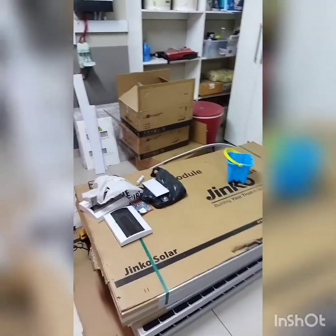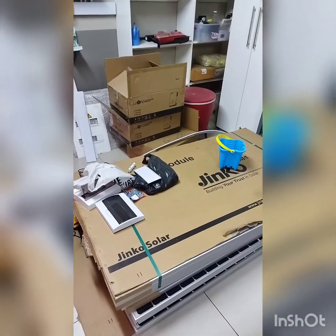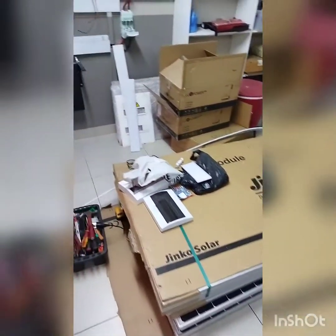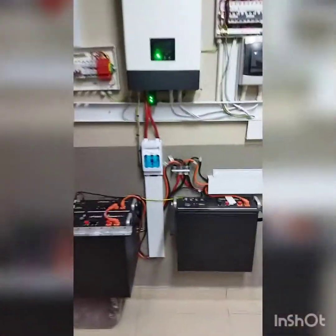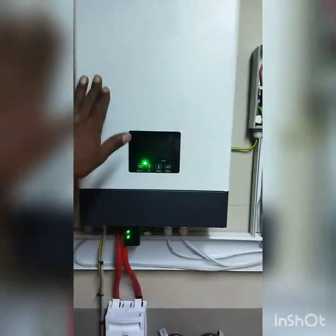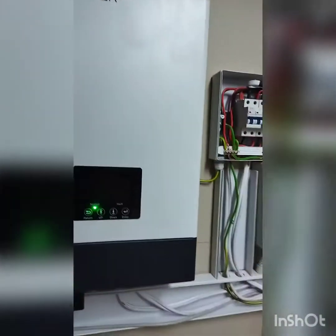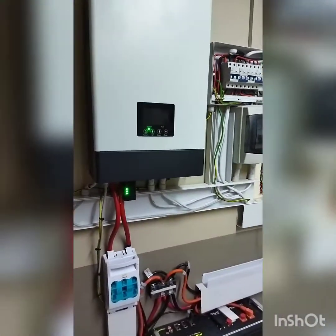Thanks again — big up to Solar Inverter Warehouse, that's where I got my panels from. Big up to Solar Inverter Warehouse again where I got my second LuxPower, and my first LuxPower I got from Solar Experts Bilan.